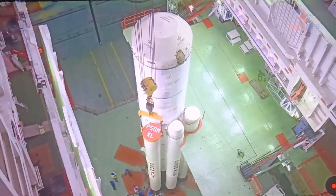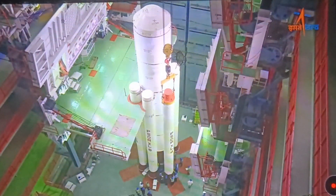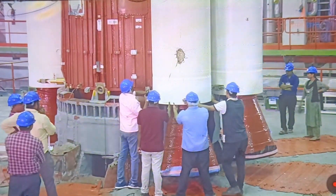This video is about the PSLV C57 Aditya mission. We are talking about it.